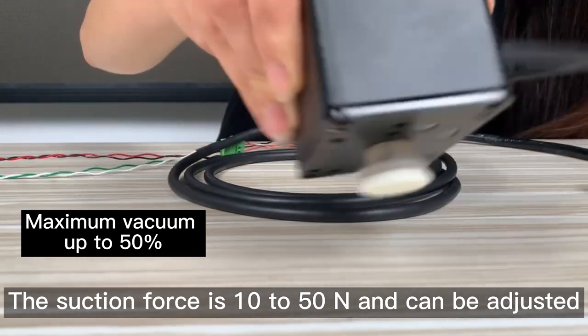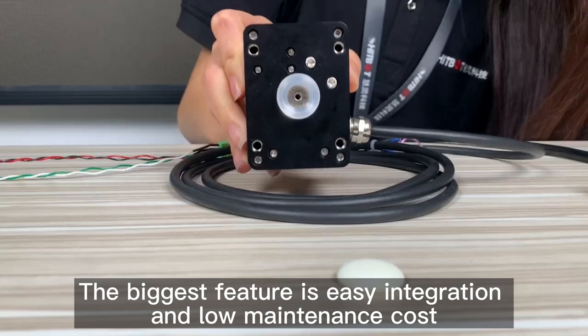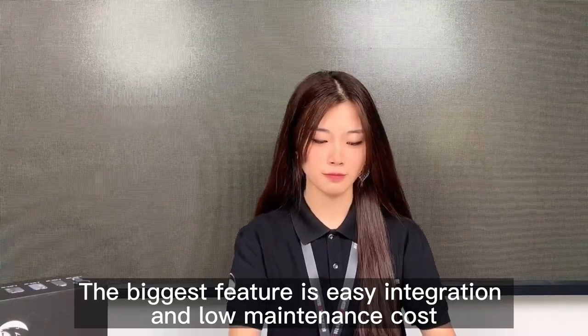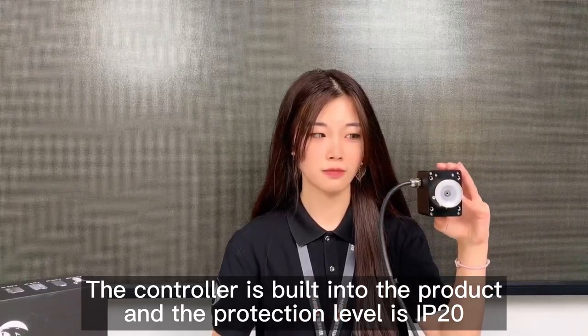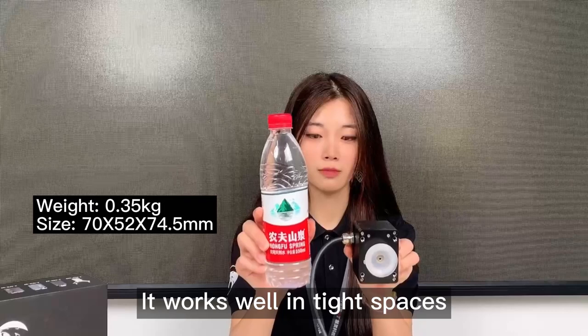The suction force is 10 to 50 N and can be adjusted. The biggest feature is easy integration and low maintenance cost. The controller is built into the product and the protection level is IP20. It works well in tight spaces.